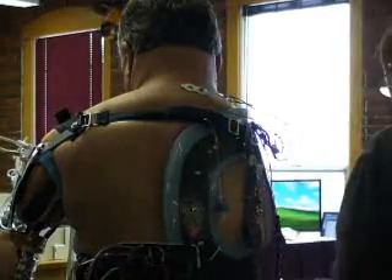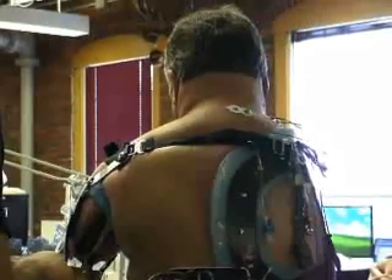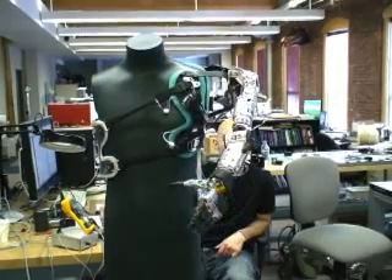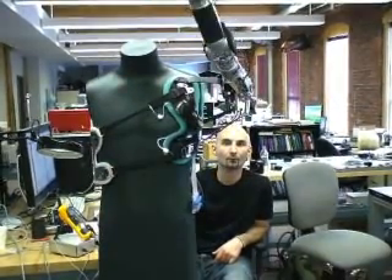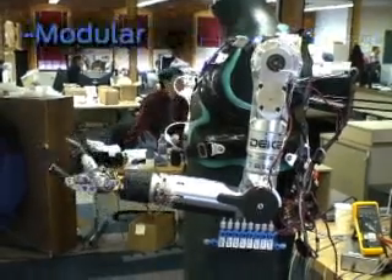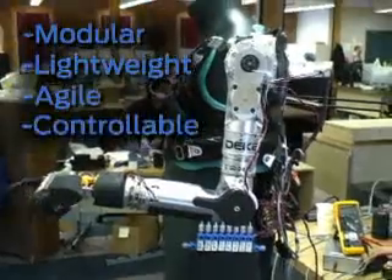Chuck Hildreth is one of several DECA test pilots — amputees who help Kamen's engineers optimize the Luke arm before it goes to official clinical trials. Kamen's team decided that the arm needed four main characteristics: it had to be modular, lightweight, agile, and it had to support customizable controls. The arm they've made is modular so they can actually take pieces of the arm to fit all three levels of amputee amputations.